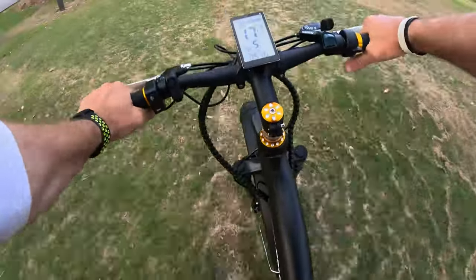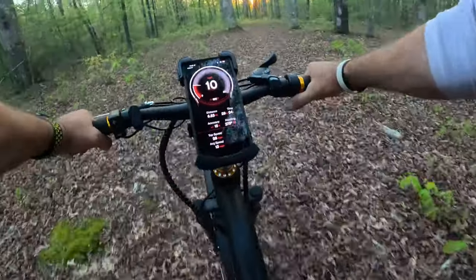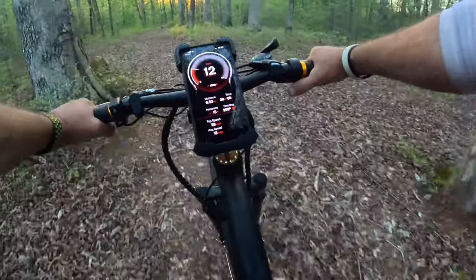This is where this bike does really well — I love that I can go off the beaten path.